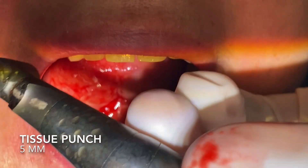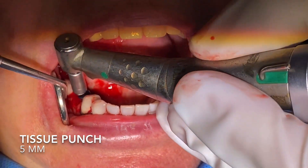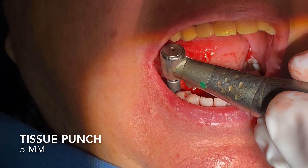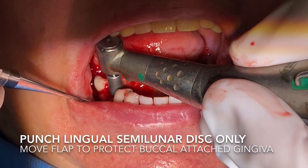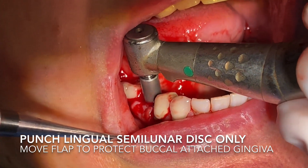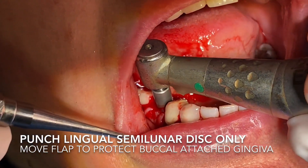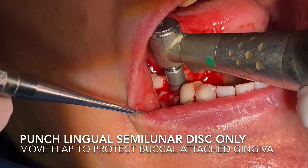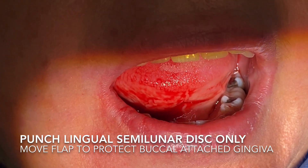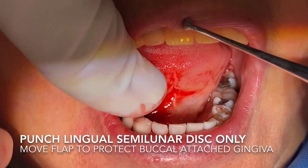We'll lift the buccal tissue out of the way so that we can come in with the disc cutter. This will punch the tissue and cut just the lingual aspect — we're doing a hemi disc flap. We're going to just punch that lingual and hold the buccal out of the way to get that little piece of tissue out of the area. We go at a very slow revolution, and we have to wiggle it a little bit because it is kind of an ovoid-shaped ridge. Then we can come back in and remove that piece of tissue.